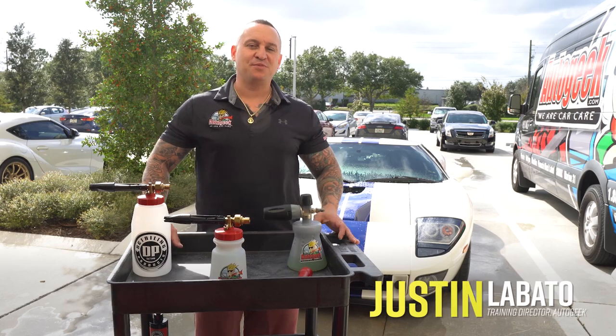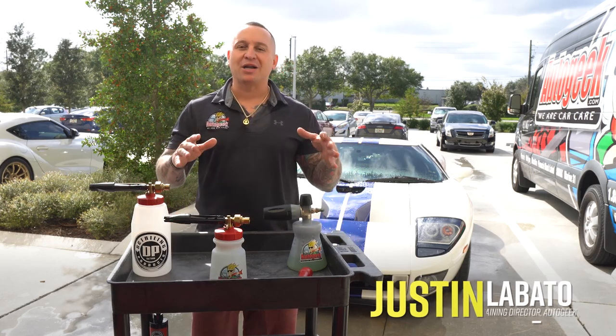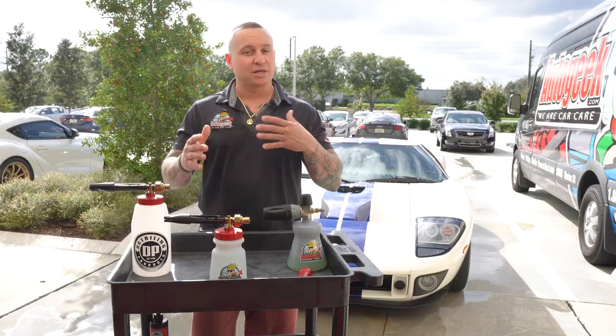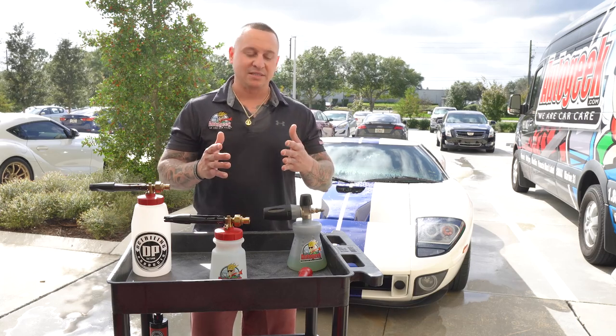Hey, Justin Lovato here inside of the beautiful Auto Geek Show Car Garage. We're here today because we get a lot of questions from our customers about how to use a foam gun. First and foremost, let's go ahead and show you the difference between a foam gun and a foam cannon, just in case there's any confusion, so we can clarify what we're talking about.